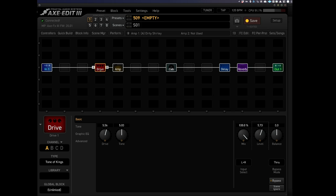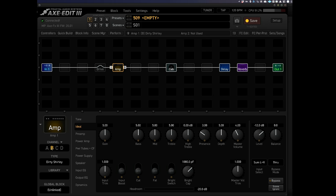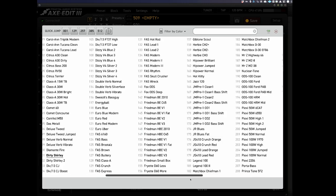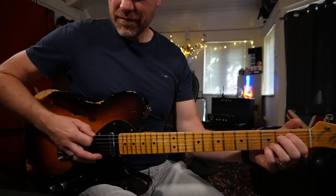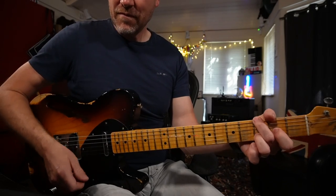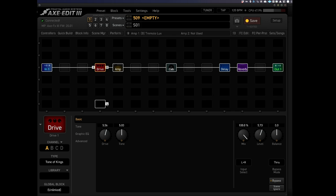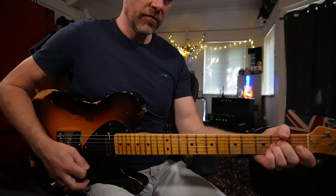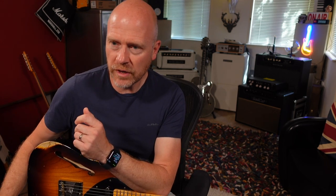Let's see how it copes with a more clean tone. Let's turn the drive off and go back into the amp. I'm going to go to channel B and load in a completely different amp. There's so much choice — let's choose the Tremolo Luxe. It does sound really, really good. Now if I bring the drive pedal in front of that, the amplifier is reacting differently, which again is really valve amp-like. Really good.